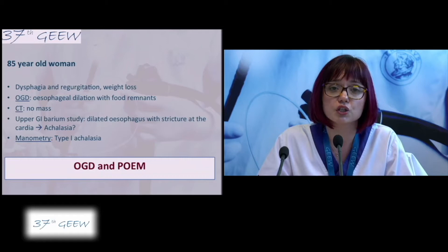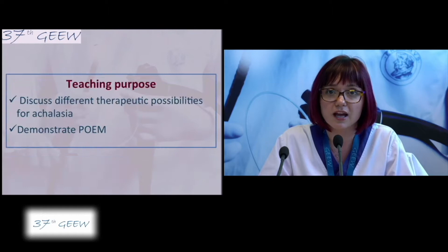She is scheduled today for gastroscopy and POEM and we shall join Professors De Vierre and De Prez for the procedure.